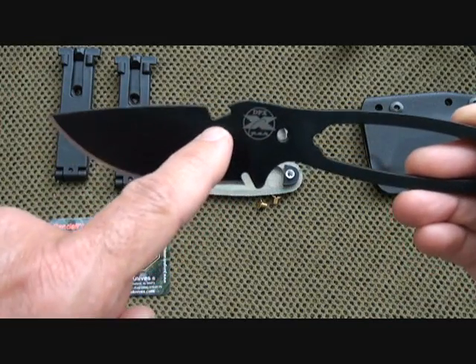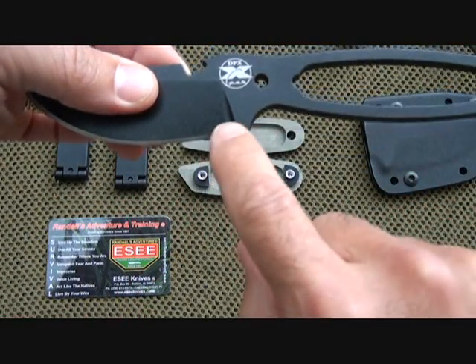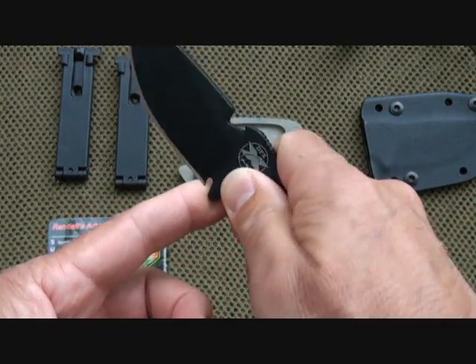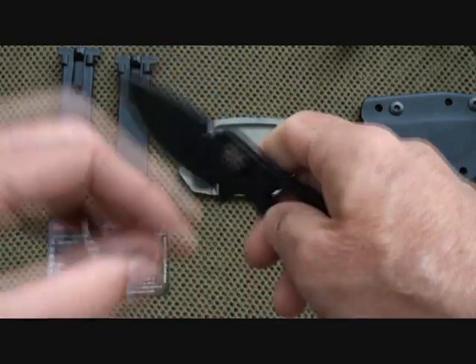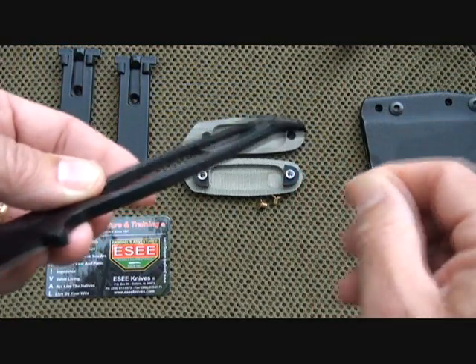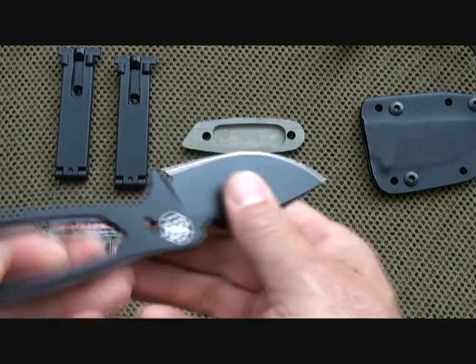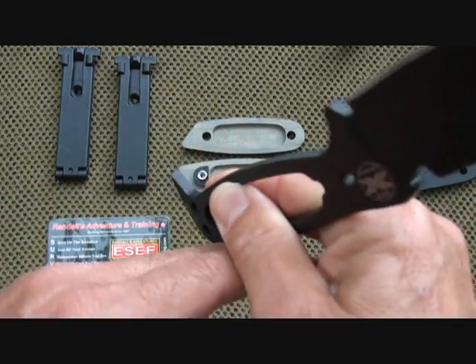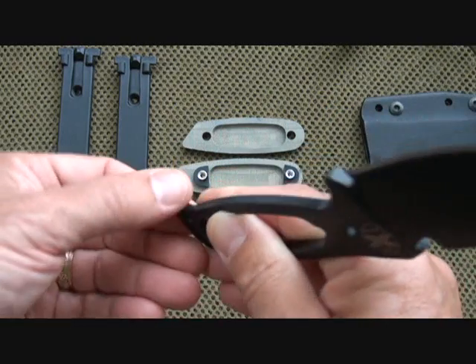Here we have a bottle opener. This is a wire cutter — it's a little difficult but once you get the hang of it you can use it to cut wire. This is also a nice little pry bar, and it keeps your blade protected from putting the tip into whatever you're trying to pry.